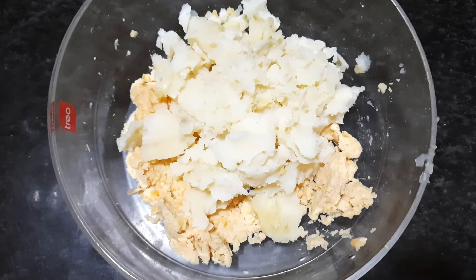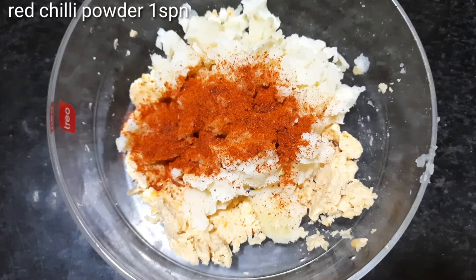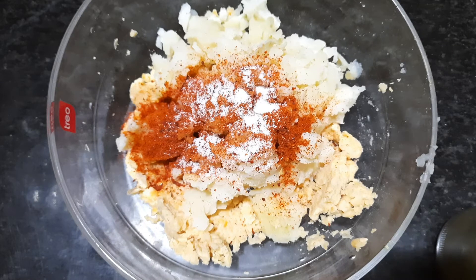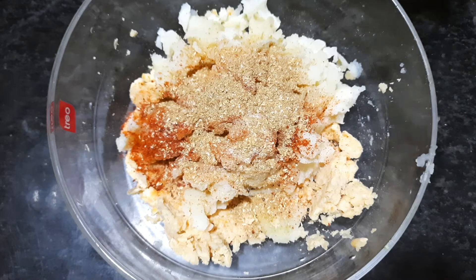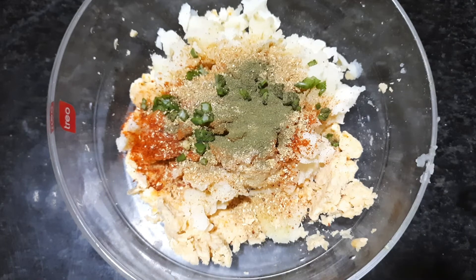If you want to make it, you will need to mix it in a spoon. Add 1 spoon of salt, then add 1 spoon of curry leaves, poudina, kutthi marakalp. We will mix this in a little bit.